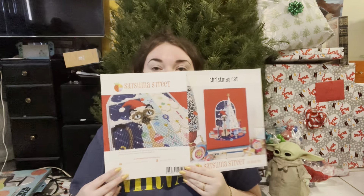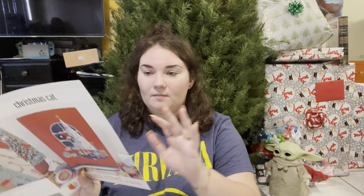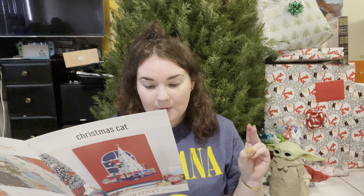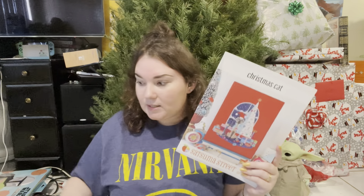It is very similar to Halloween Cat in format — this is the front, this is the back, the pattern is on the inside, and we have the chart and the colors. There are two metallic flosses from DMC, so I will have to pick those up in order to stitch. That sort of tinsel-esque thing and the stars are metallic, so hopefully I like it.